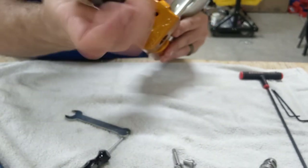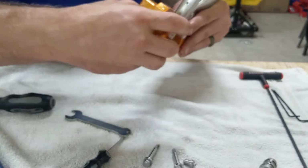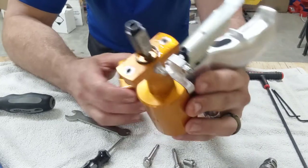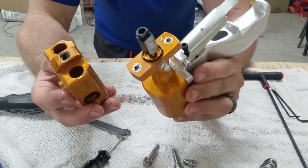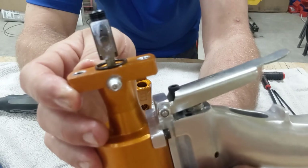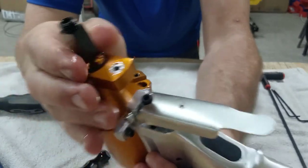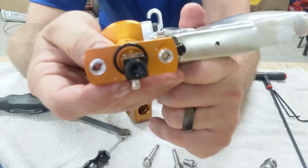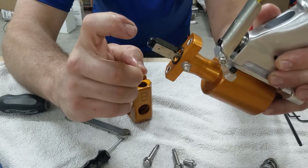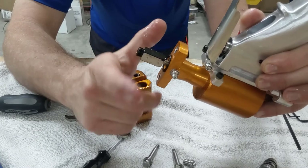After you pull the air cap and nozzle out, simply back these two bolts out to remove the fluid block and expose your mixing chamber. This is as far as most people will ever need to go. You can actually leave the mixing chamber on and clean the two small holes with the drill bit they provide, then use WD-40 with the straw stuck right in the center to spray through.